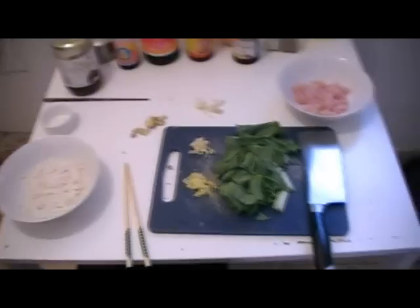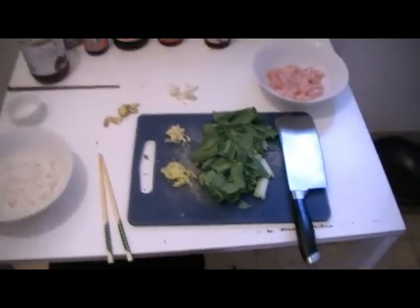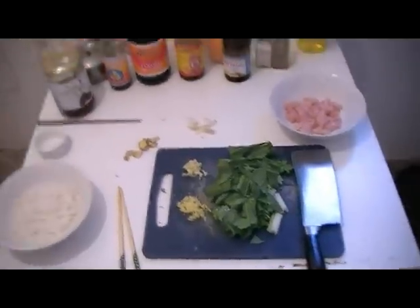Hi guys, today I wanted to show you how to make stir-fried chicken noodles with pretty much a hoisin sauce. That's going to be the entire recipe.